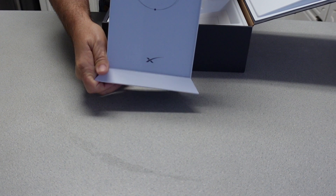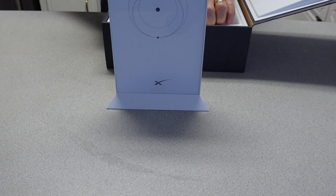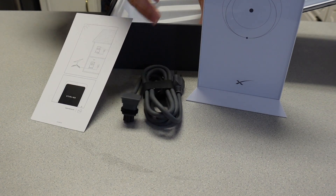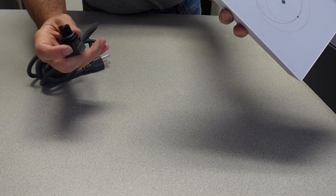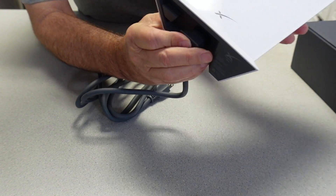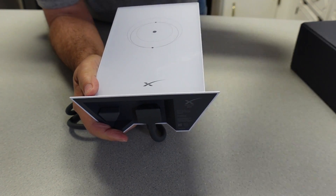When you receive the box from Starlink, inside will be the mesh router. It'll also have a power cable, and that's it. It's just a matter of plugging the power cable into the router and then placing it somewhere, preferably at a higher elevation in your room.